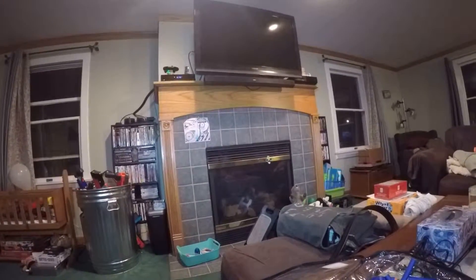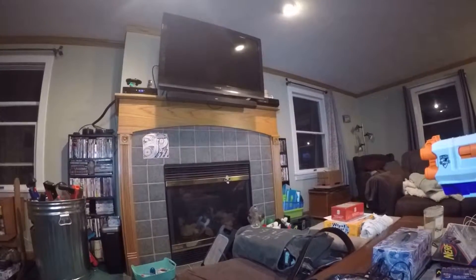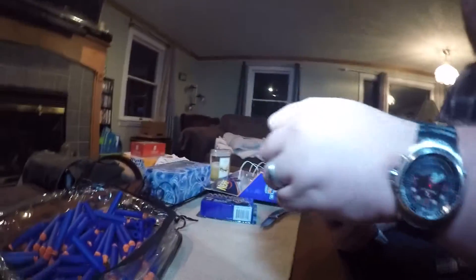So here we have it together. I'm going to fire both together first, then do one at a time. I hit the actual fireplace with that one! Then we'll plug these back together — it's easier to hold for me that way.